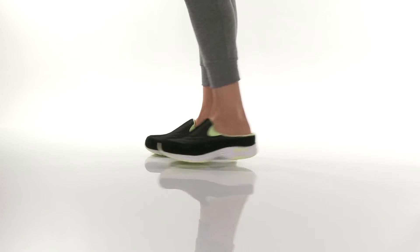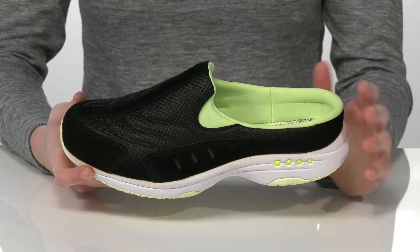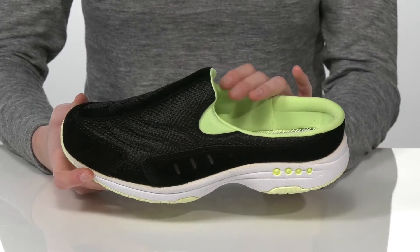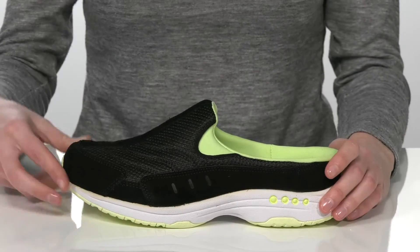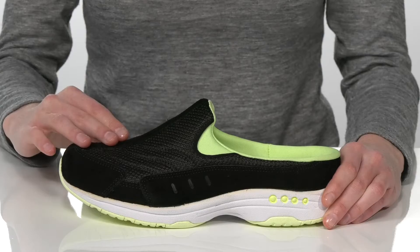You are going to love these shoes because of their hassle-free design. They have an easy slip-on construction so you can put your foot right in there, and there are stretch panels on either side of the instep to give you a comfortable fit.